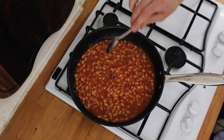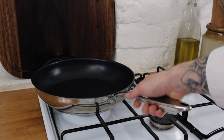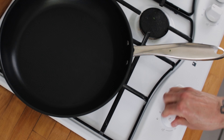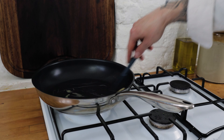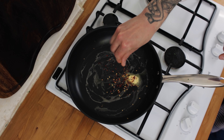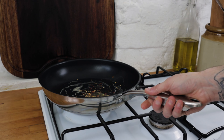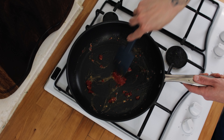With some everyday ingredients everyone should have knocking around in their kitchen. Pop a high-wall frying pan or saucepan onto the hob, turn the heat to medium, and start by chucking in a teaspoon or so of unsalted butter. Next up, add a nice sprinkle of chili flakes.